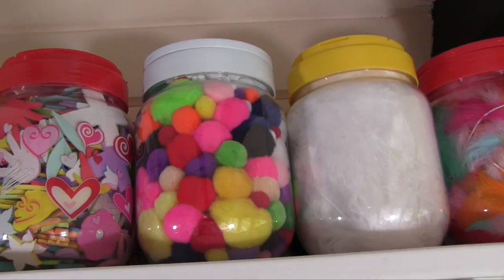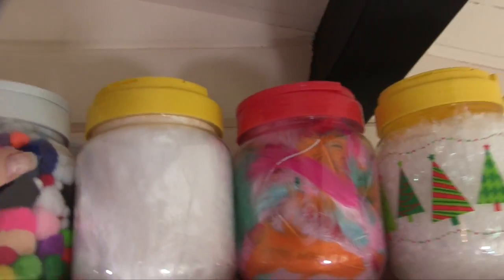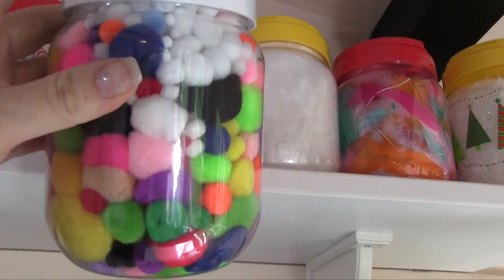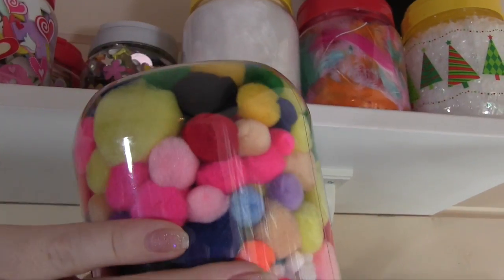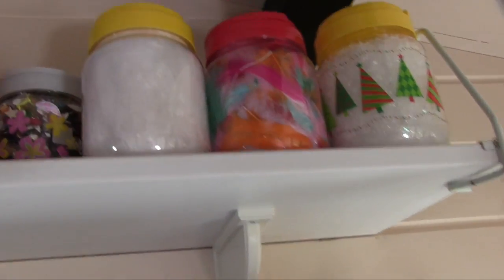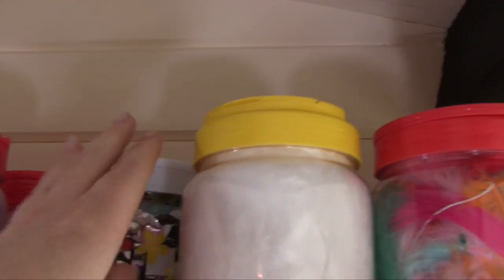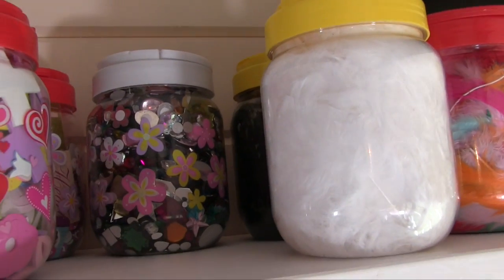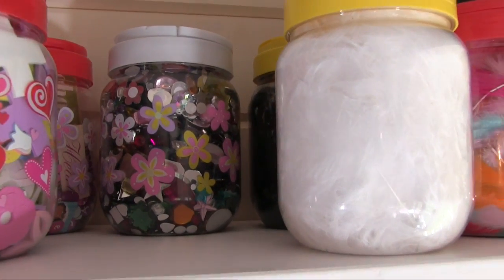Next door is these gorgeous pom-poms — I really love those — and again a bulky item that's just really handy to store, and you can get an awful lot and it doesn't matter if they get squished. Then behind them I've got these super giant gems which are fab and great to pop in that sort of thing because it's a really big bag that you can get. I got those gems from Hobbycraft as well.